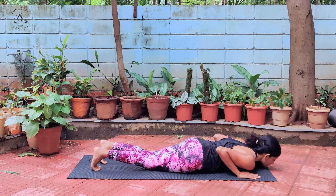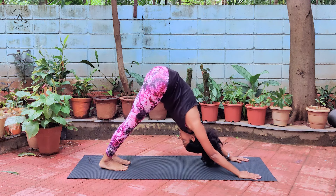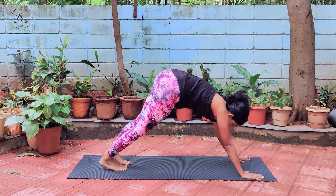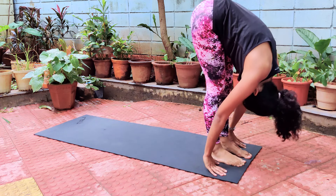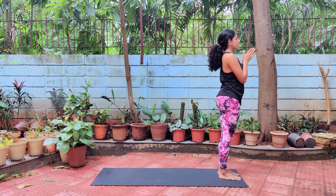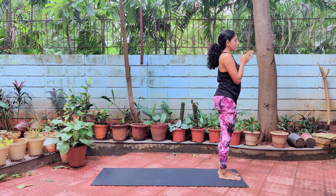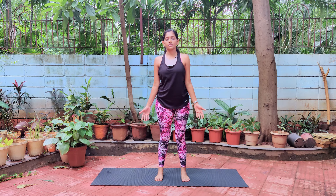Exhale, knees down, chest down, chin down. Inhale, slowly raise your head up, raise your chest up. Exhale, lift your body up into inverted V and stretch. Inhale, left leg forward in between both your palms. Exhale, right leg forward together with your left. Inhale, slowly raise your hands up, stretch to the back. Exhale, join your palms together. From here, come to the front of your mat, keep your feet hip-distance apart, close your eyes, and breathe. Let's take a long deep breath in and slowly exhale.